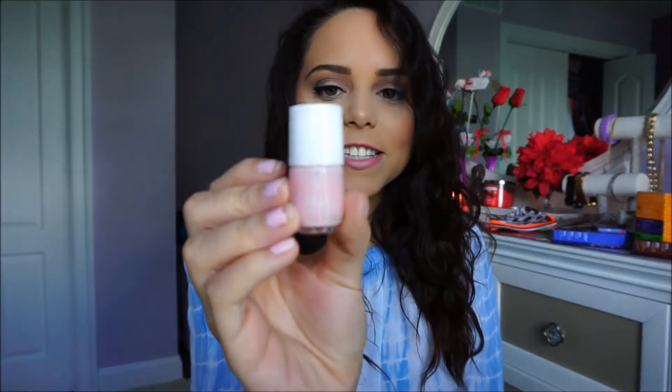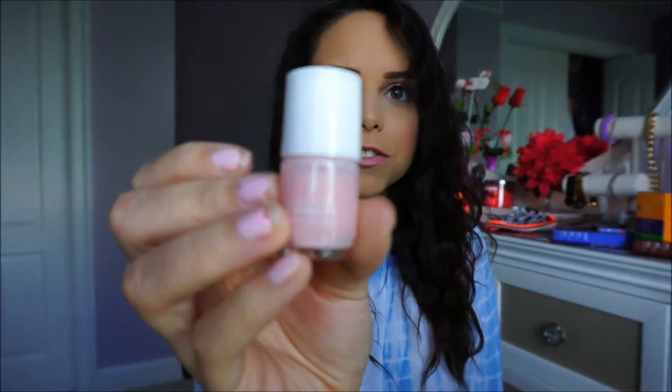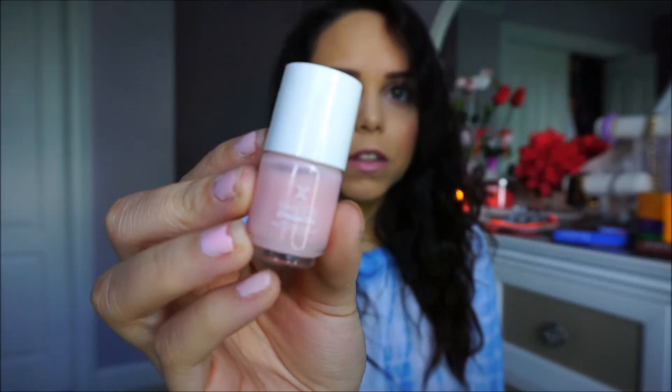I got a Formula X Sheer Strength nail polish. The Sheer Strength formula is supposed to have protein in it for your nails and give them a nice shade as well. I've used it before and I like it, though Formula X nail polishes aren't really my favorite overall — I prefer Deborah Lippmann, except those are super expensive.